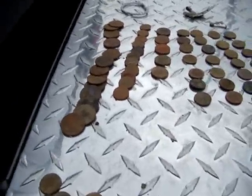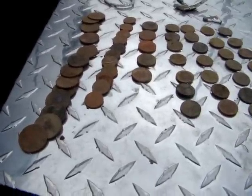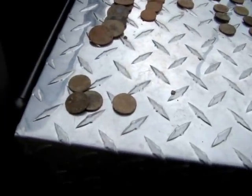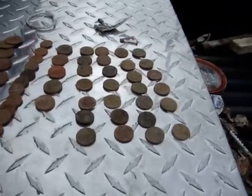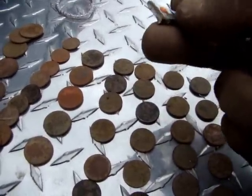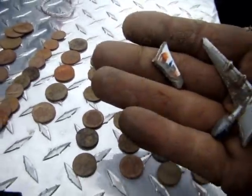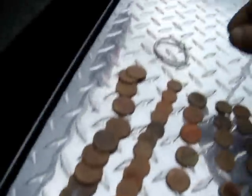Here's my find for today: I got 13 clad quarters, 12 clad dimes, 5 Jefferson nickels, and 27 memorial pennies. And I got 3 wheat pennies, I think, and one I can't make out anything on it. And I got a couple of airplane toy parts — the wing ends, a couple of little plane wing pieces. Looks like they broke off but the toy wasn't there, just the wing parts. It was a neat little find. That was my day.